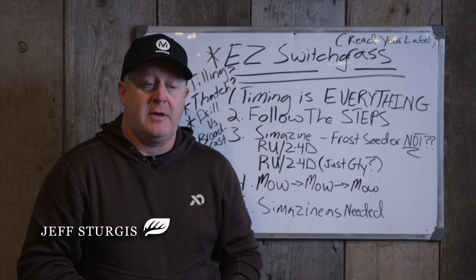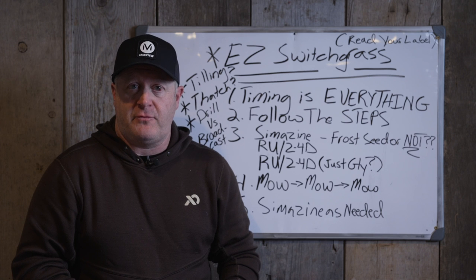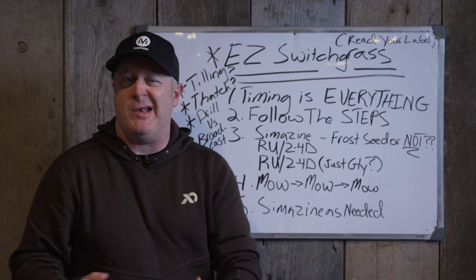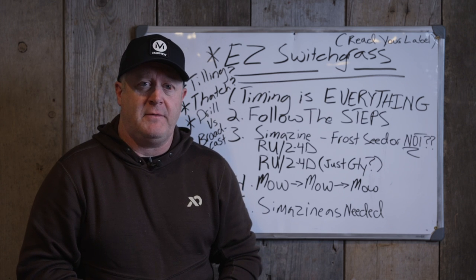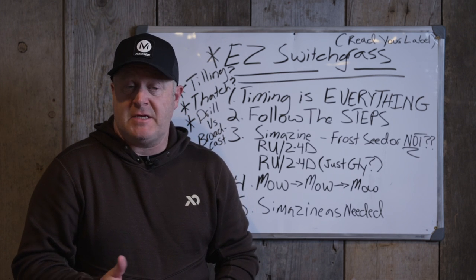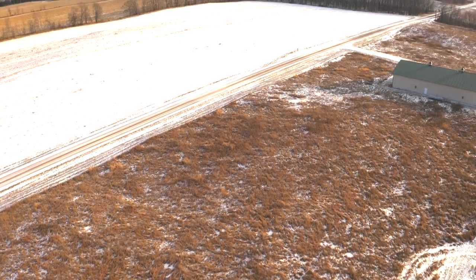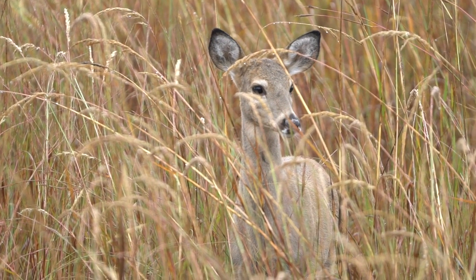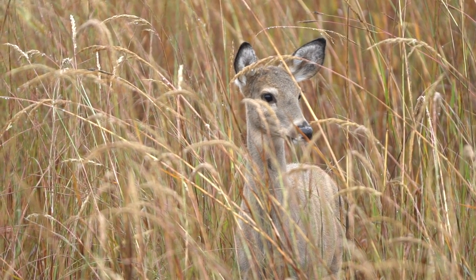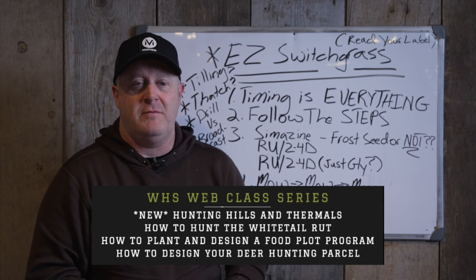We talk about planting switchgrass a lot because it's fairly cheap, fairly easy, and it's a very effective screen complement to bedding cover. It's not bedding cover itself typically. I don't like switchgrass referred to as bedding in a bag, because it really isn't bedding cover. It's escape cover. It could be holding cover for rabbits, bedding cover in the summer for fawning grounds where those fawns rely on the mother's milk—they're just bedding in there. But deer need to feed five times in a 24-hour period, so if they're in 10 acres of switch, they have to leave the cover to go find food because switch is not food.